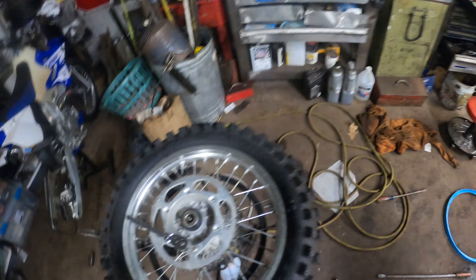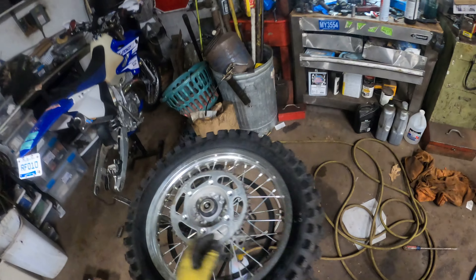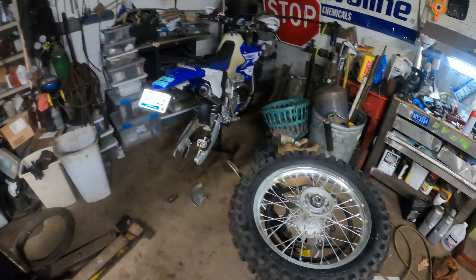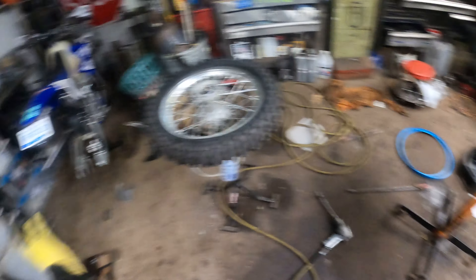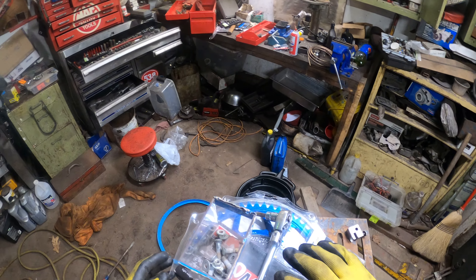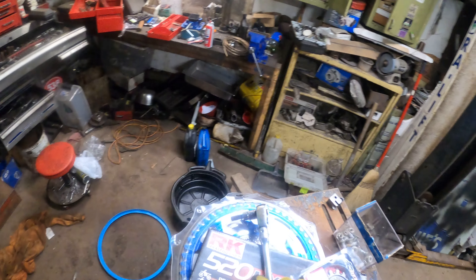Nice. Now I gotta find a socket — I'll find it, might be a year from now, but I'll find it. This thing's still in good shape. The chain sprockets aren't that bad on it. I'm gonna run this for now. I'm gonna get another new 50-toother, but I'll probably end up putting this stuff back on after the race.